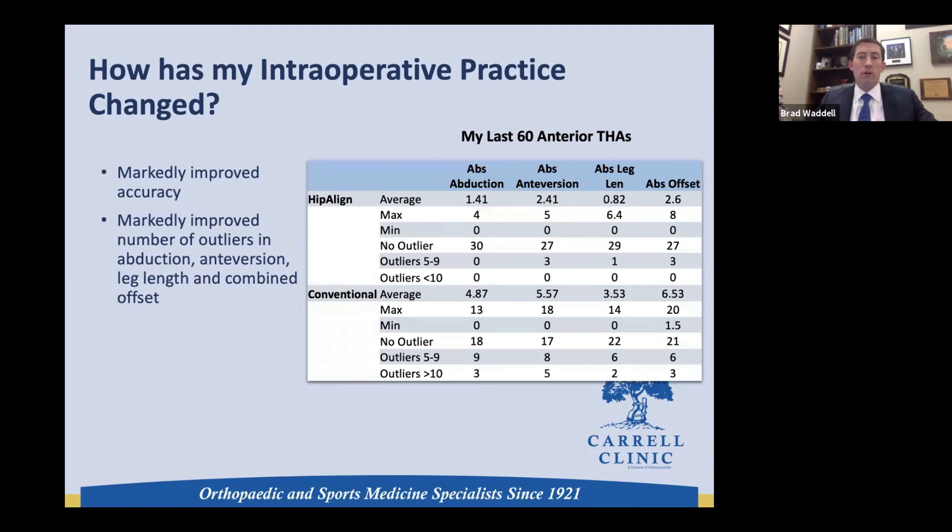Looking at my numbers: comparing where I wanted to be versus post-operative measurements, I'm significantly more accurate in all four categories with HipAlign versus without. The biggest difference is in anteversion and offset — I was up to 20 millimeters off in offset without even realizing it without HipAlign. With HipAlign I'm within one degree on abduction and 2.4 degrees on anteversion, and there's a marked reduction in outliers when I use this technology.